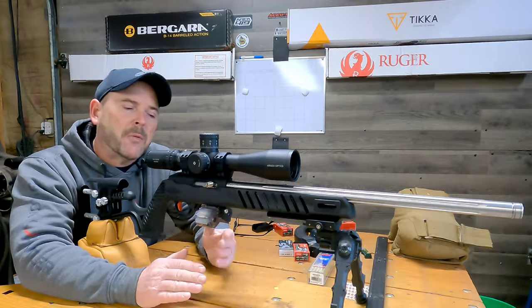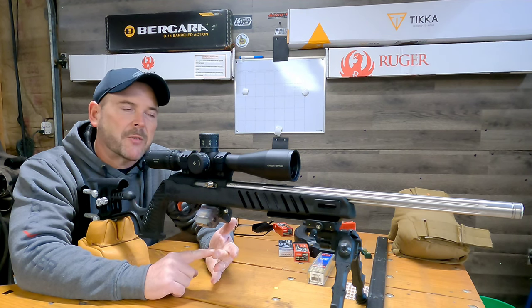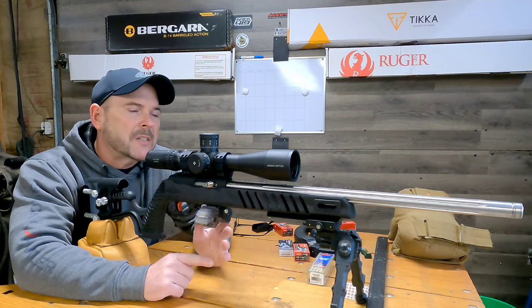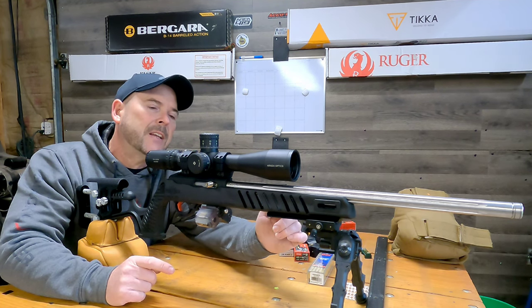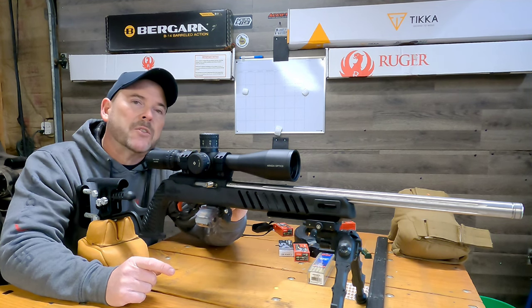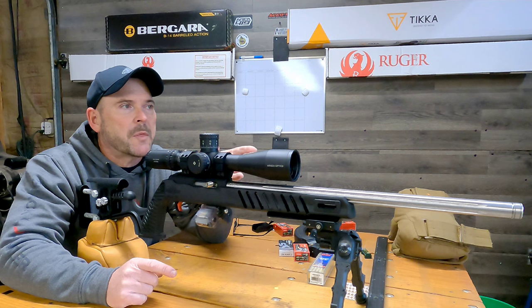My favorite thing about this Luth AR stock is its versatility. I have set it up as a steel challenge rifle, a PRS rifle, and a bench rest rifle. Right now it's in the PRS bench rest configuration. I have an Acutech bipod on it, a four inch ARCA rail — though you could probably go up to eight or ten inches. I have a BX25 trigger, a Brownells receiver, a kid barrel, and a SH-4 ARC and scope. We're just going to shoot a few groups to show you how well you can hold this thing steady.